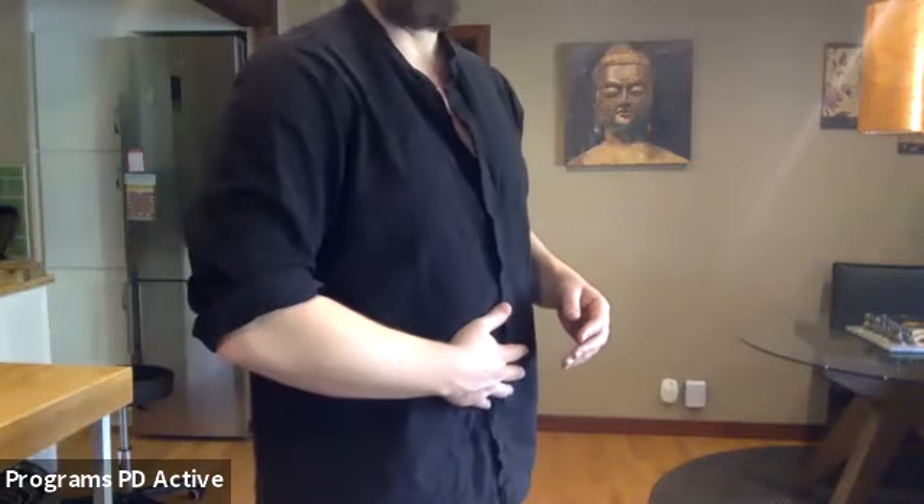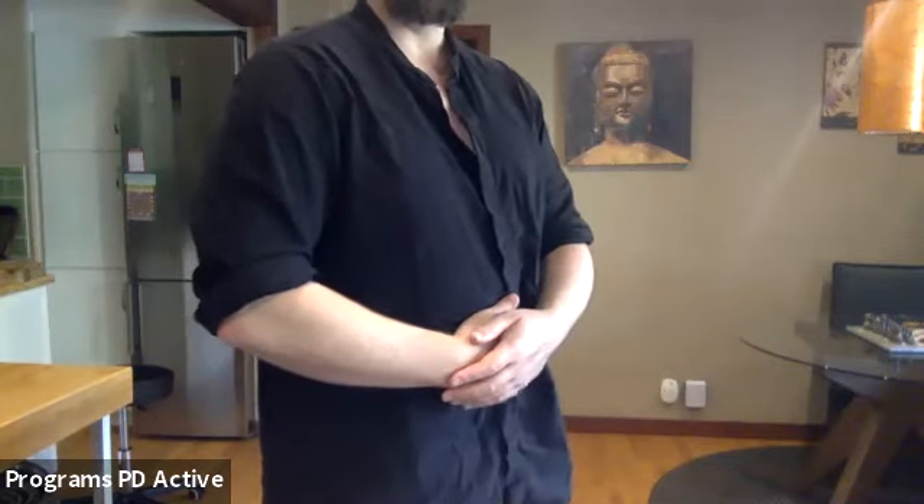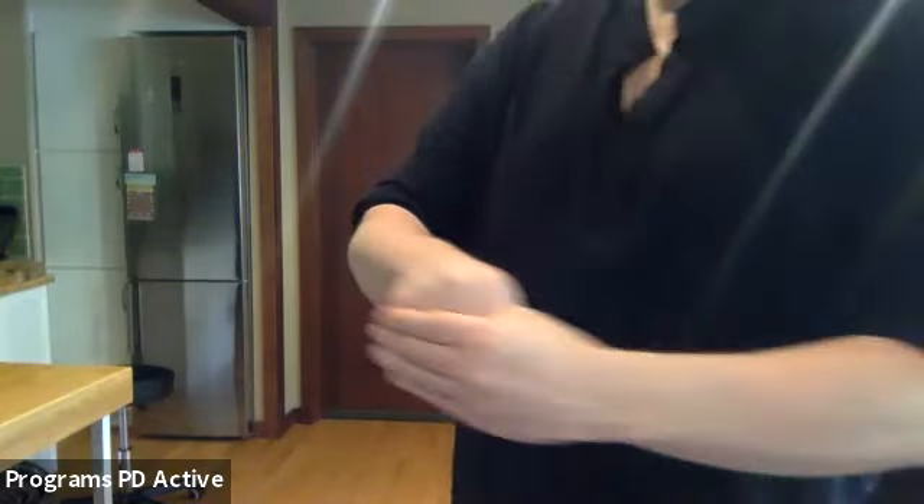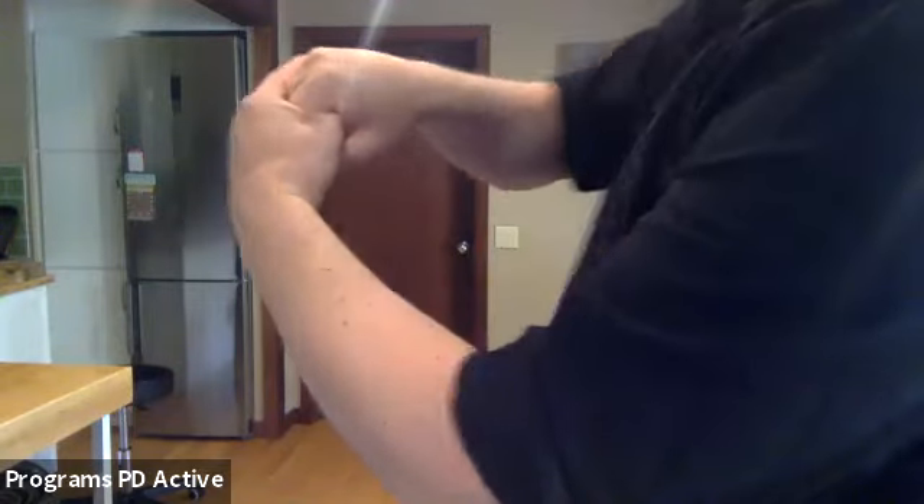Stack the hands over the navel — five breaths here. And then we do our finishing Daoist bow: grab one thumb, fold the hand over — that makes this little yin-yang symbol representing balance. And finished.